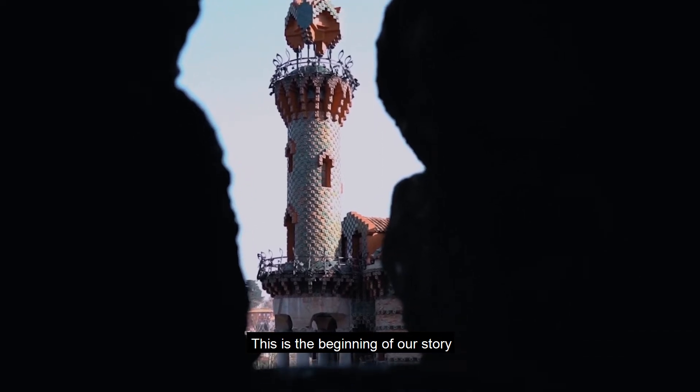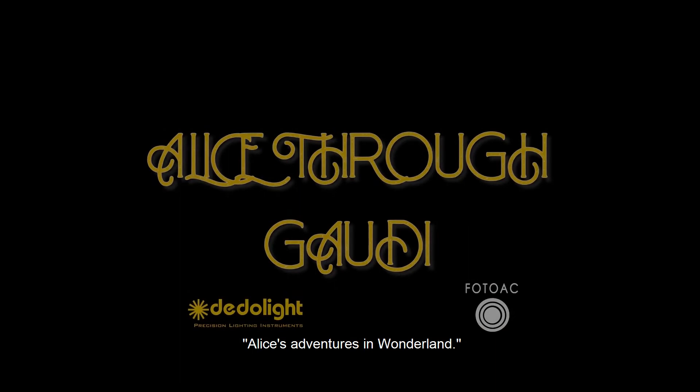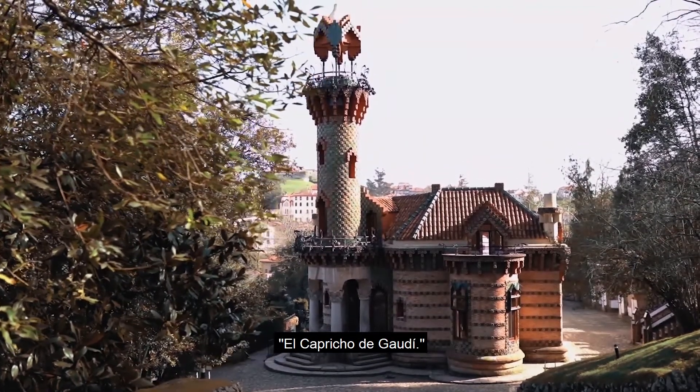This is the beginning of our story. We are inspired by Lewis Carroll's Alice's Adventures in Wonderland. We are setting this story into a magical place, El Capricho de Gaudí.